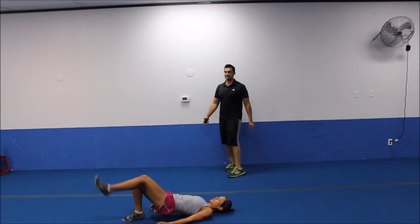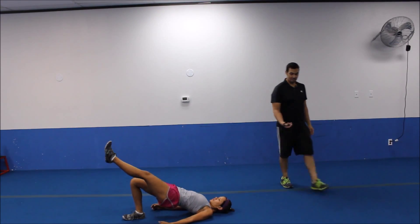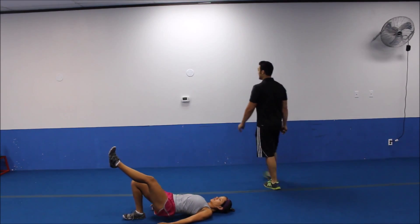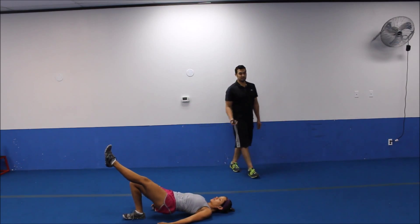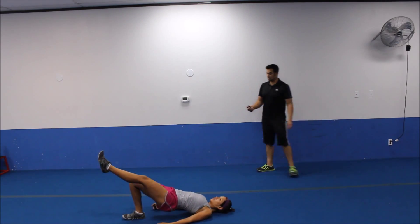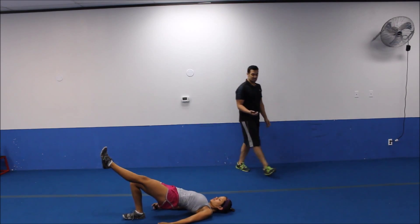Last one. Let's switch legs. Heel into the ground. Squeeze it up at the top. Drive it up there. Pause at the top. Come down about halfway, little bit below. Squeeze the butt at the top there. Ten more seconds. Keep that good rhythm going. Last five to go. All the way up. Three, two.